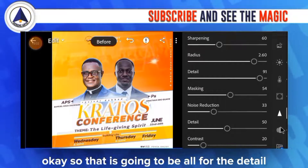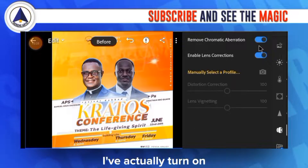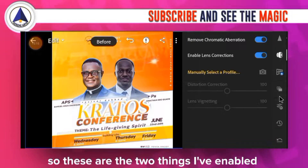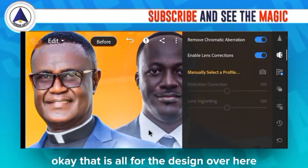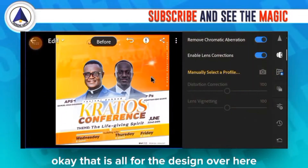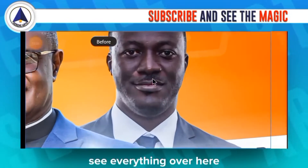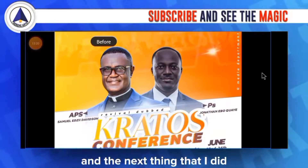In the Optics panel, I turned on Remove Chromatic Aberration and enabled Lens Corrections. Those are the two things I enabled, and that's everything for this design in Lightroom.